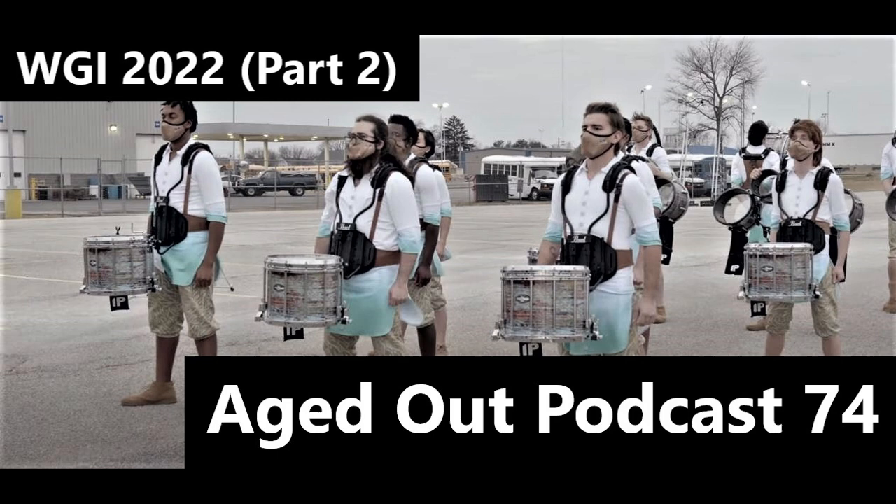Especially in WGI, you have historically four main groups — a fifth added when Broken City came up. The middle-of-the-pack groups have gotten so much better because there are more people — a higher volume of quality players in front ensembles and batteries. Just because you're a Rhythm X or top-10 finalist group doesn't mean you'll out-talent everyone.